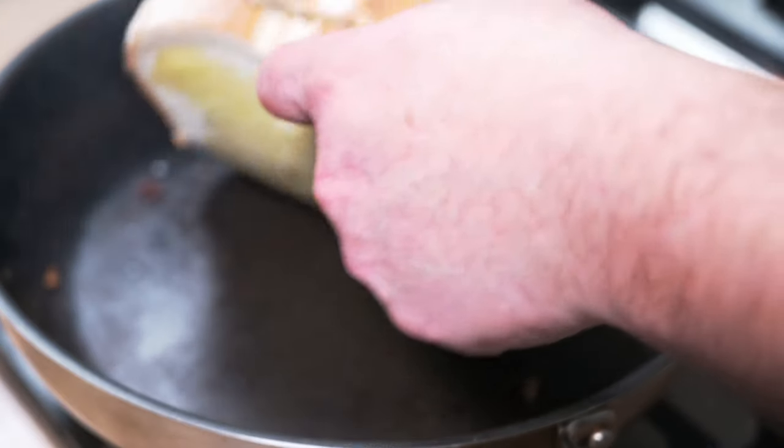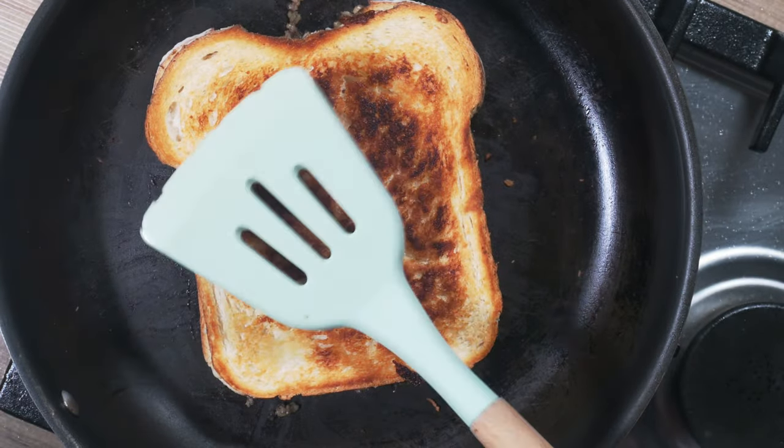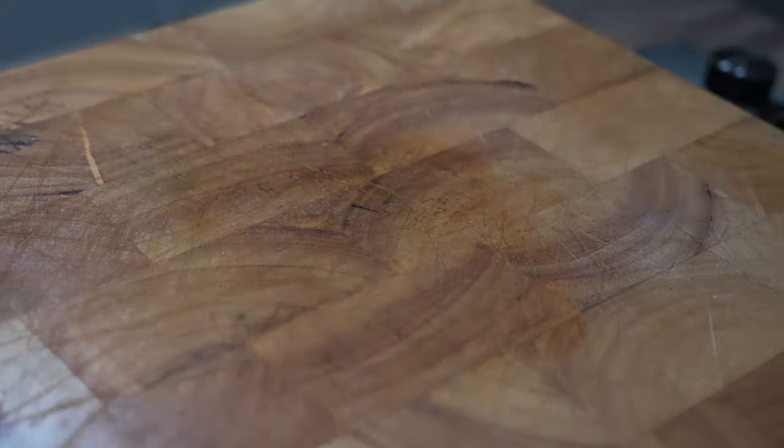After three or four minutes, carefully turn it over. Look at that — lovely and toasty. Cook it again for the same time on the other side and we're ready to eat.